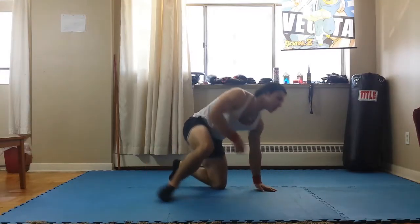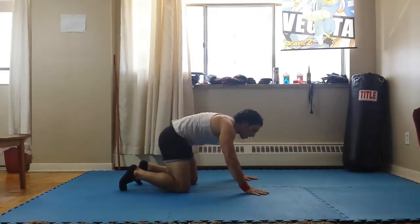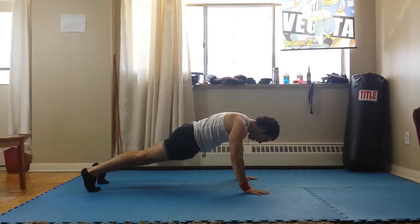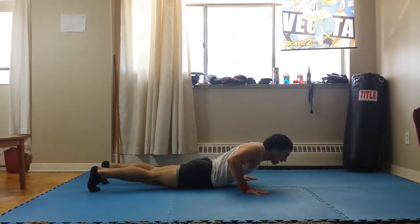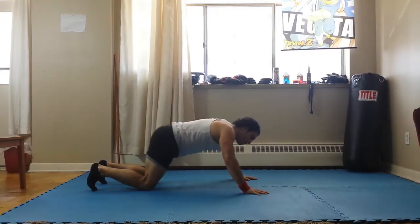Variation number one is your standard wide grip push-up. Wide grip push-up, you're going to go about shoulder length. You're going to make sure you're looking down, squeeze your glutes and your abs. Because you don't want to do a push-up with your back hyperextended — and this applies to every variation. See, that's a terrible push-up. Like this, you're using your back, you're not doing it right, you're not hitting the right muscles.